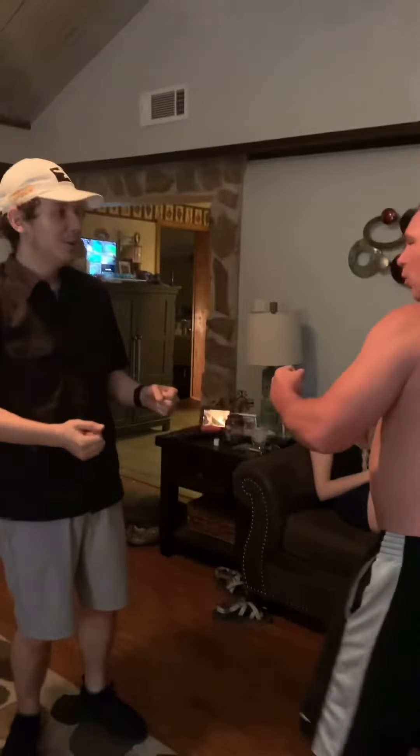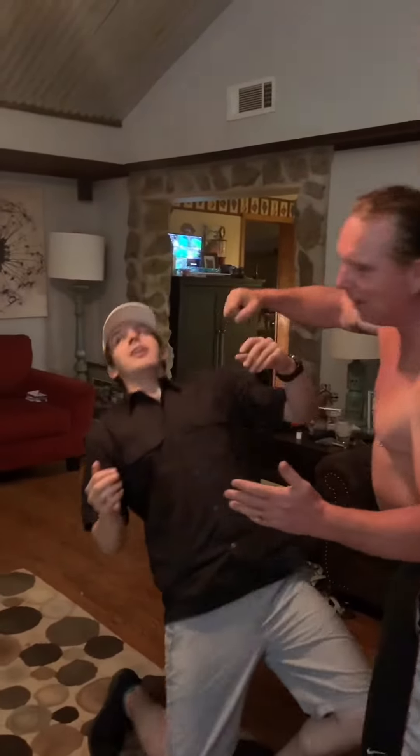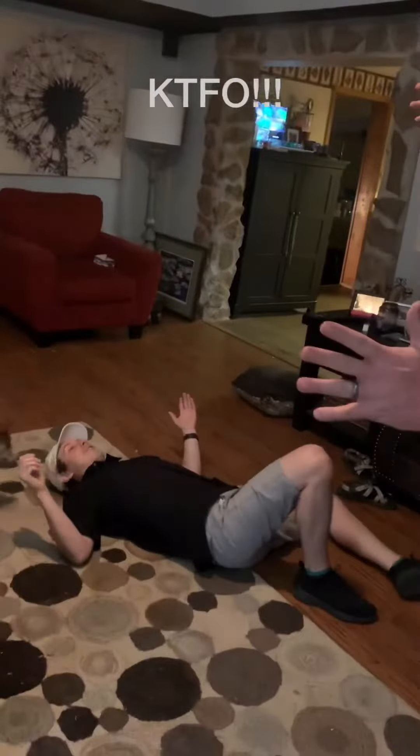He ain't ready. Basically, what we do is we knock the guy down with a good blow. So I'm going to demonstrate with a blow — bam! He's out. Now he is on the ground.